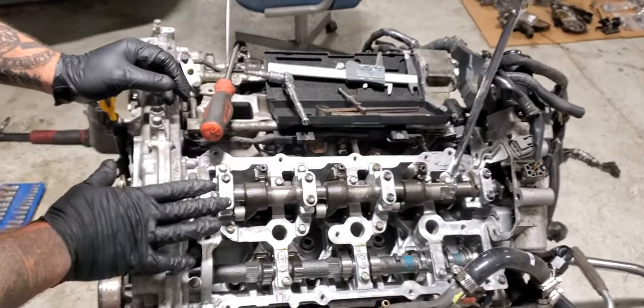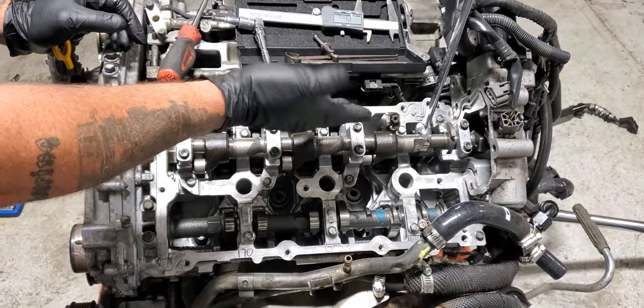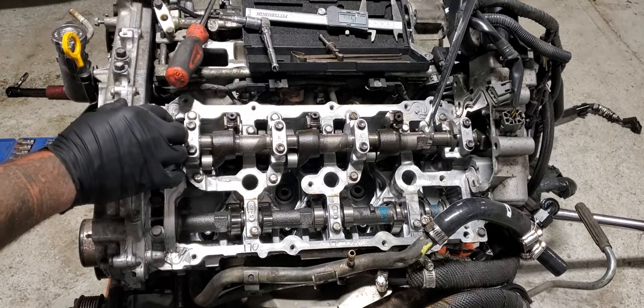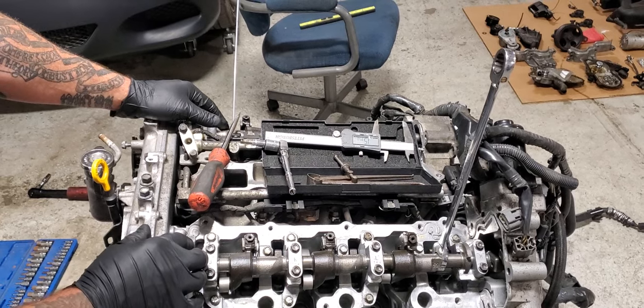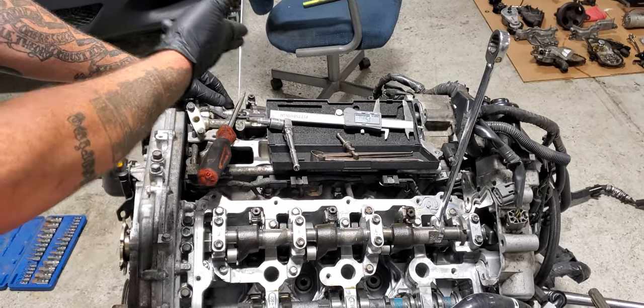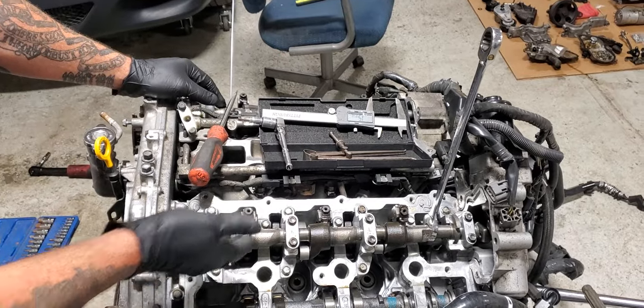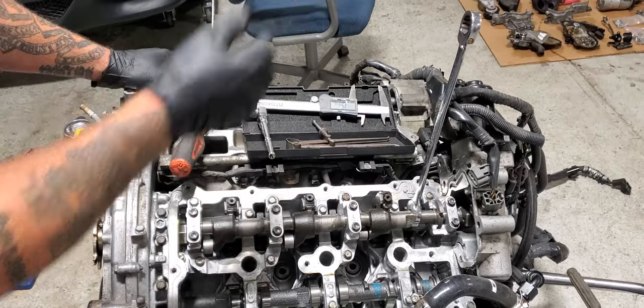You can start with bank two because this control cam will actually have movement in it. You won't be able to adjust bank one until you rotate the motor about 120 degrees, and that will allow it to unlock so you can do that side. For all intents and purposes, we're just going to show you this side and then do the same thing for the other one.